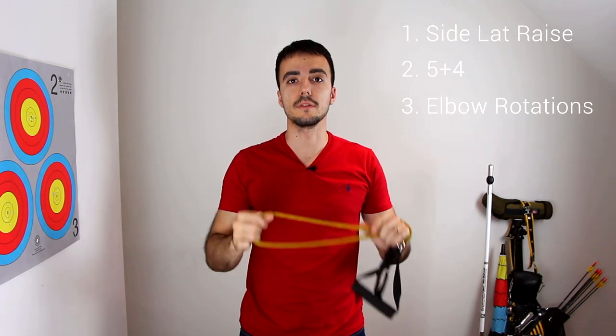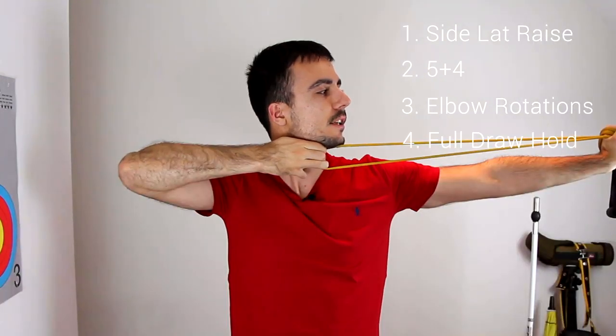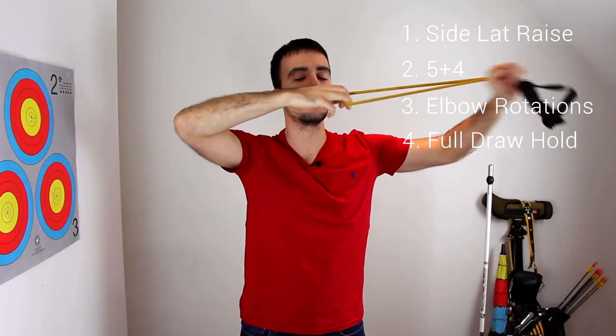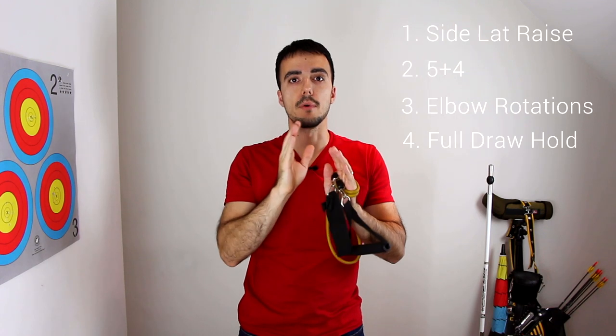The last exercise is simply a full draw hold. You come to full draw with your normal position and then just slowly expand a little bit, then come a tiny bit off — expand, tiny bit off. So you're not just staying in one position; you just expand a tiny bit and come off a little bit, just keeping that movement.